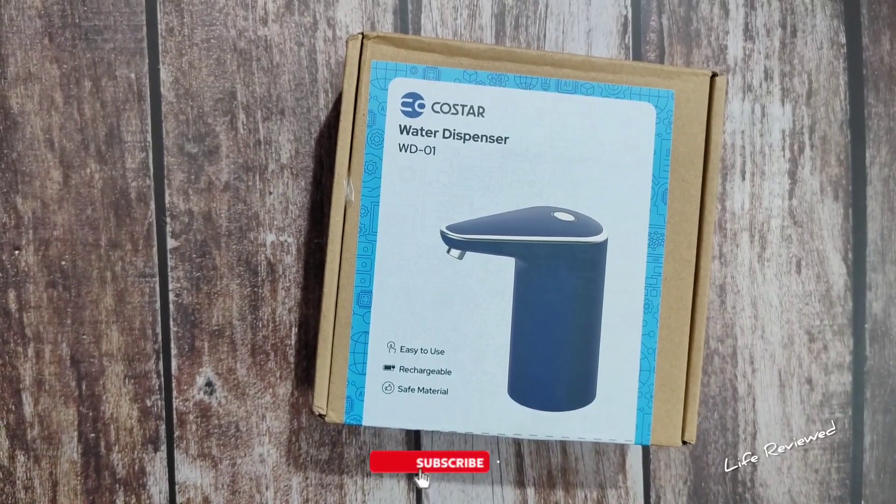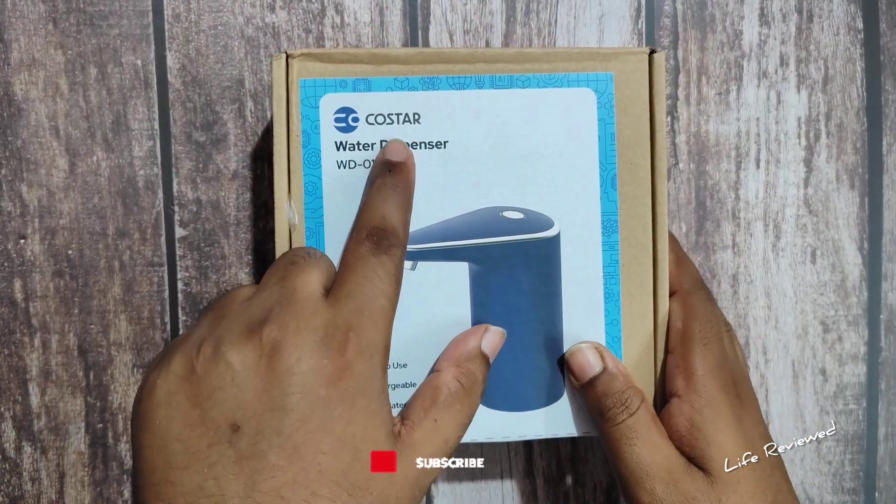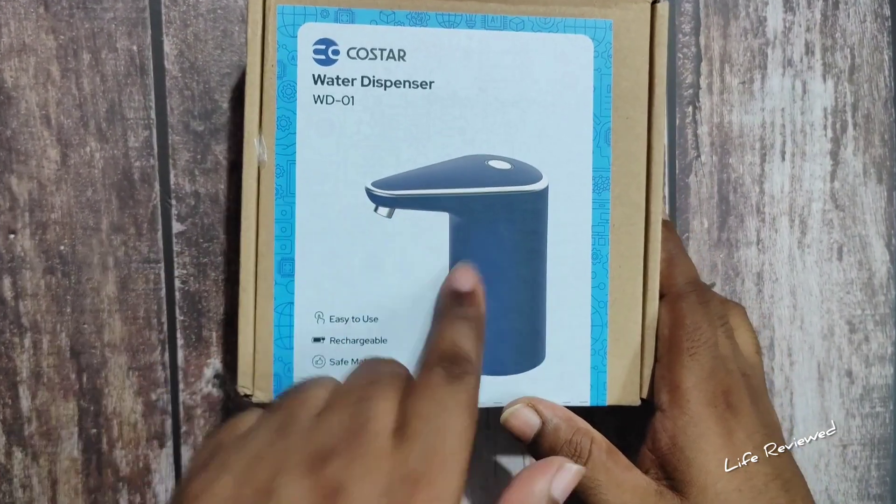Welcome back to our channel Life Reboot, my name is Dev and today we'll be doing the unboxing and review of a water dispenser. This is from Costar — the model number is WD-01.